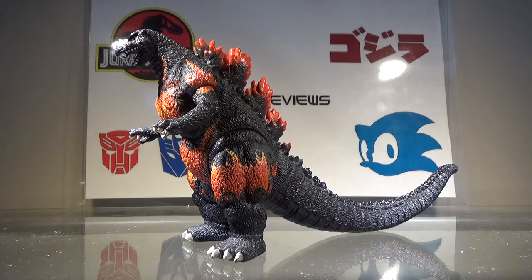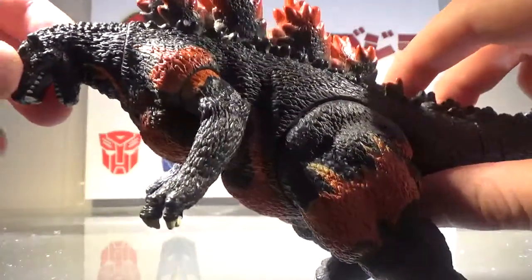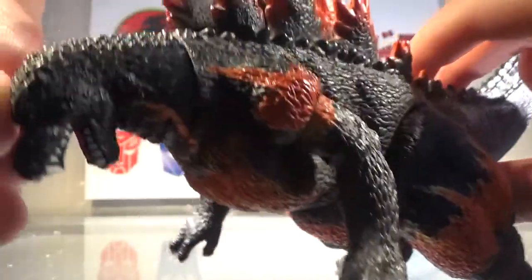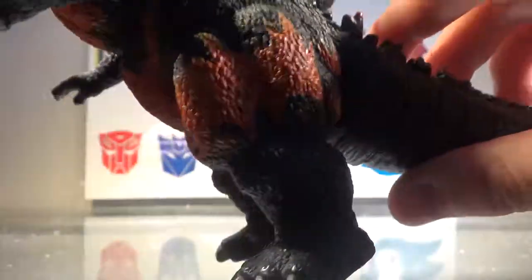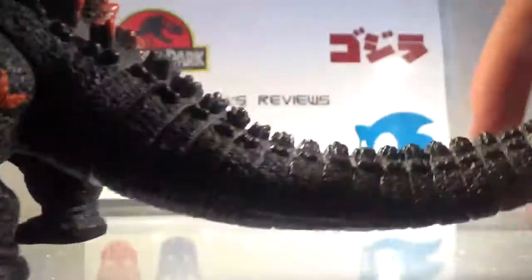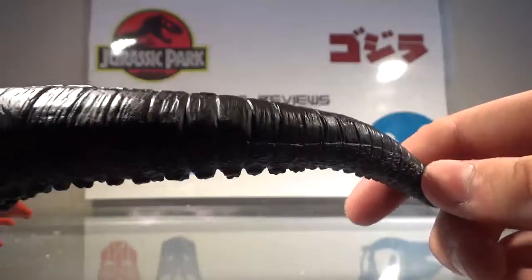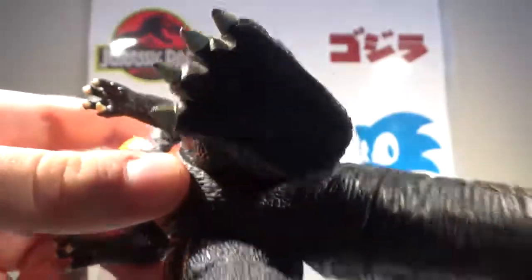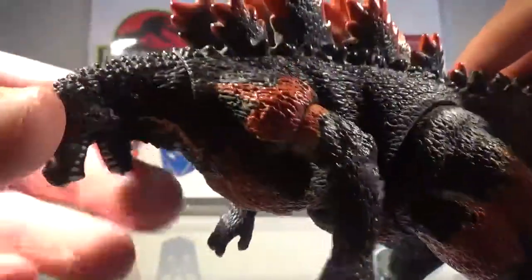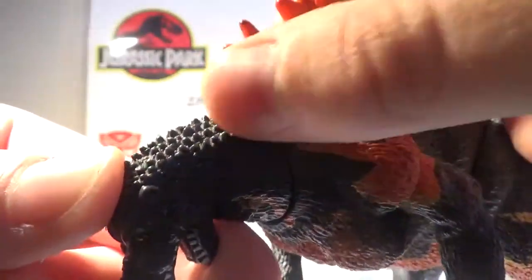Now I'll take a look at the detailing, and the detailing is amazing on this figure, especially for the body. Taking a closer look, all the scales are well-detailed and just amazing looking — so well-defined. Looking at the head, the side of the body, the side of the leg, and the arms. The tail looks really nice as well, and so does the underside of the tail. I really like how the wrinkles look. At the bottom of the feet we have a bunch of legal information. We can also see really small spikes starting to form on the back of the neck right there, which look really nice.